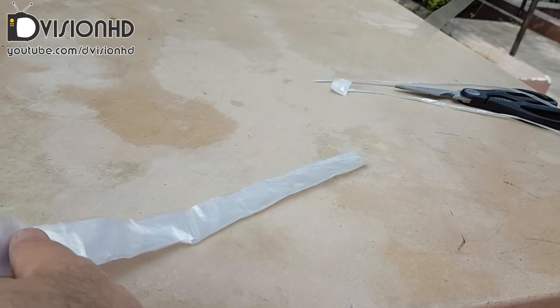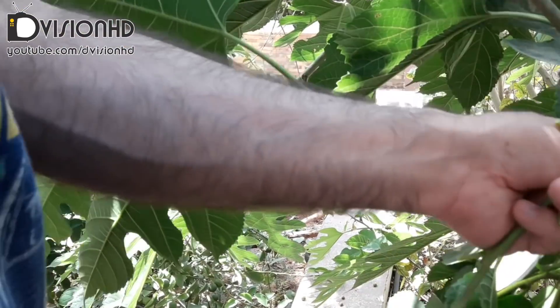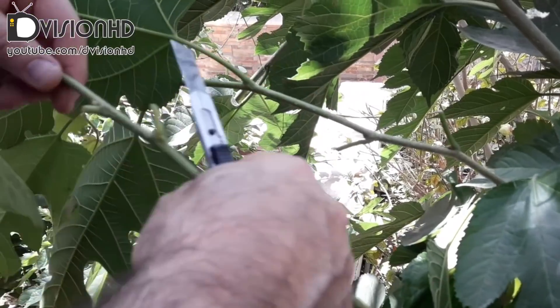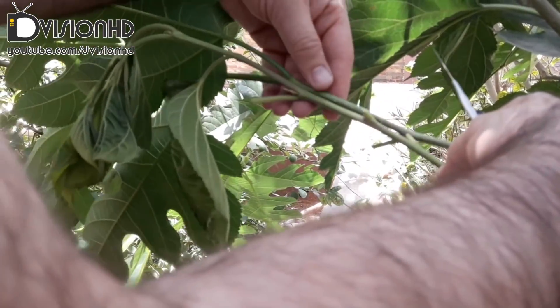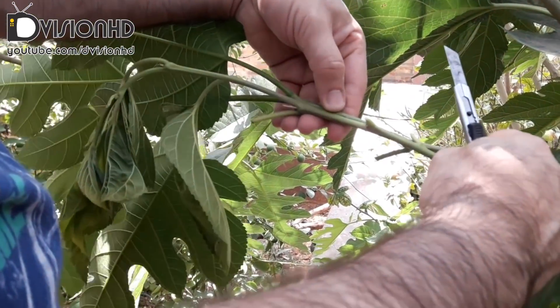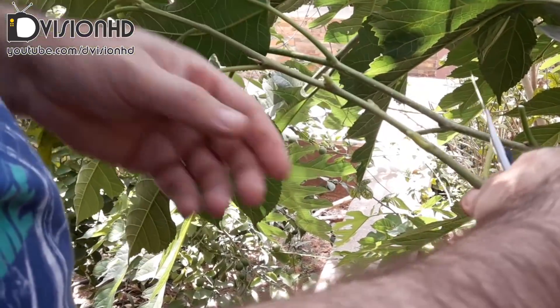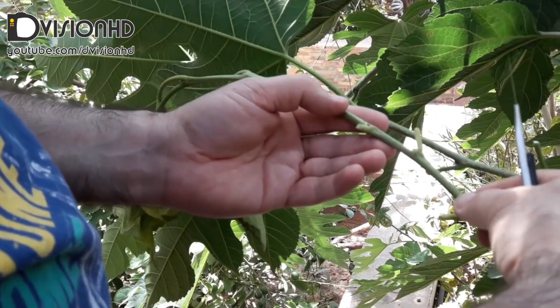You can click the CC icon below the screen to see the explanation in writing too. Also, if you like to translate this video in another preferred language, you can help me with it by following the link in the description. You're welcome to share this video with others in your social networks too.